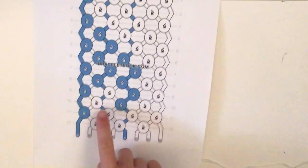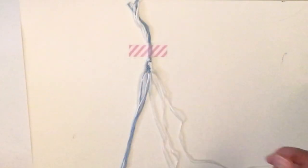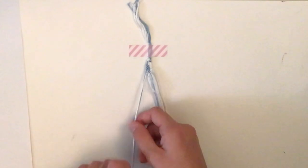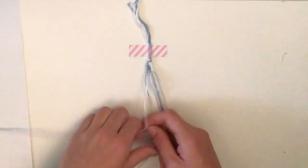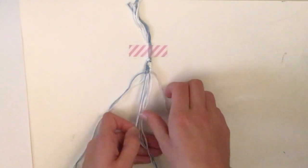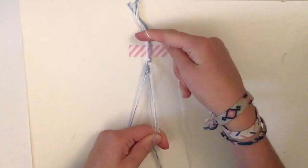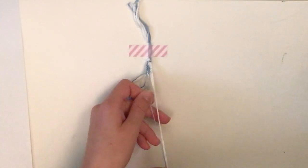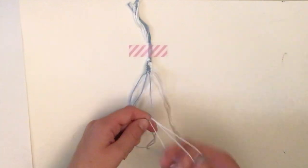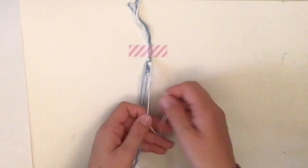Row eleven, the second to last row, goes: forward-backward, backward-forward, backward-forward, backward-forward — so blue then three whites. On the left side, as always through the whole pattern, do a forward-backward with the blue over the white. The next knot is a white knot: take these two and do white over blue as a backward-forward. The following knot is another white knot — white over blue, backward-forward. Then with the last two strings, another backward-forward.